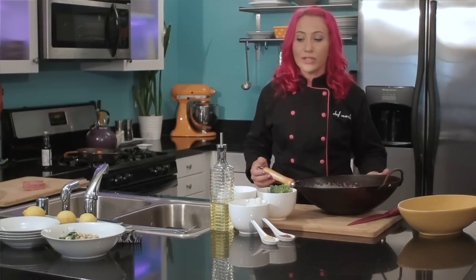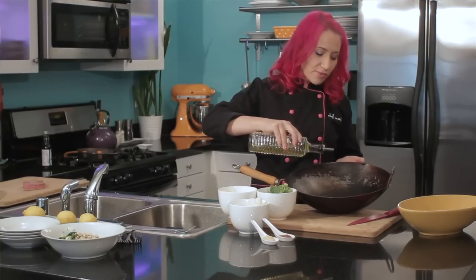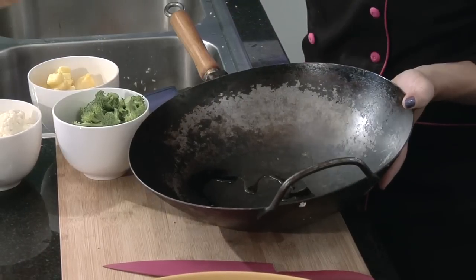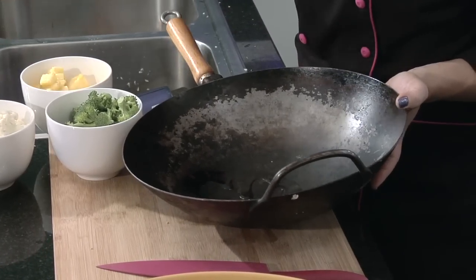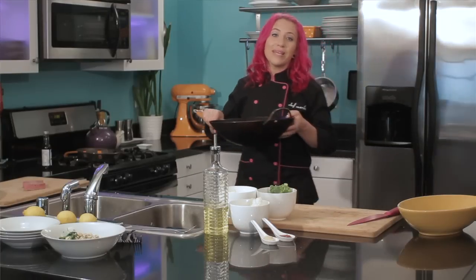To get started, you'll want to start with a well-seasoned wok. Add a couple tablespoons of oil — I'm using canola oil because it heats at a higher temperature and prevents things from sticking — and I'm just going to put it over medium-high heat.